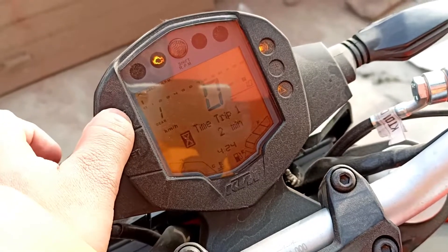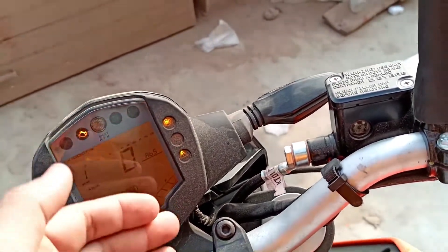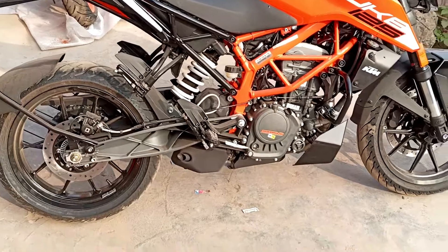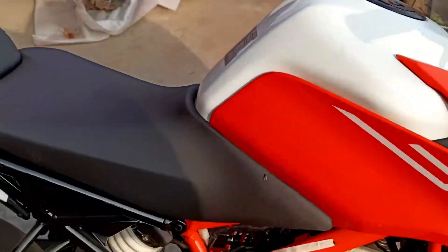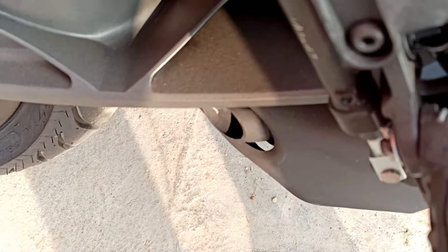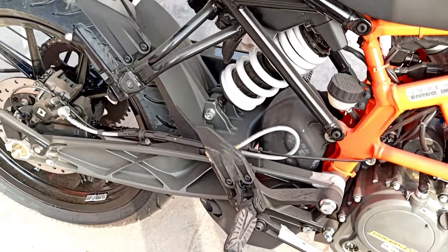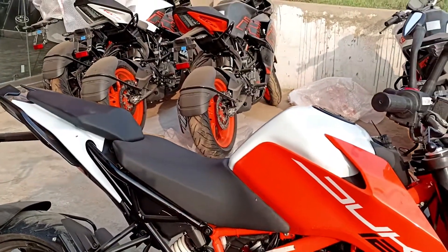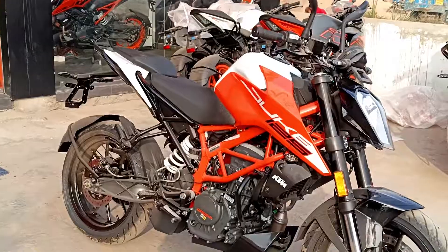You can see the fuel range and there are two trip computers, trip computer 1 and trip computer 2, which is good. You can also see the lighting. Overall, looking at the exhaust — this is the exhaust note. There is a slight change in the sound and the exhaust note sounds better.